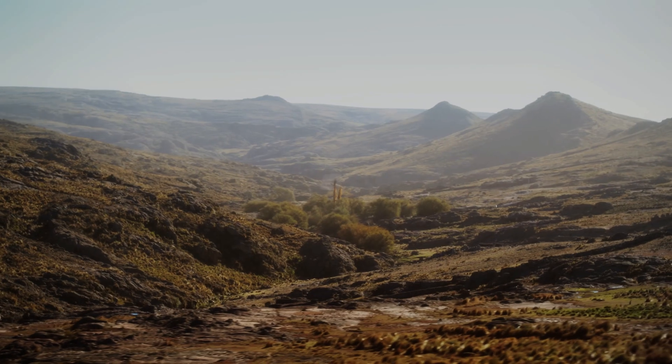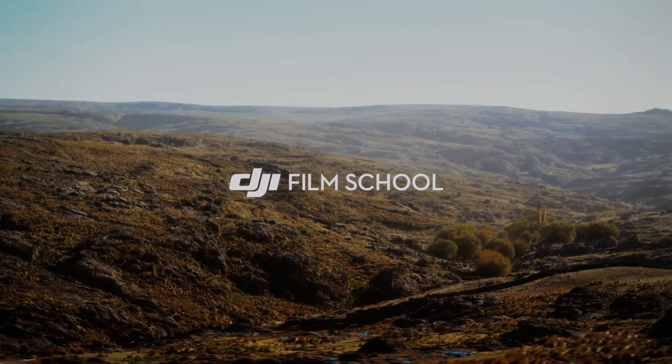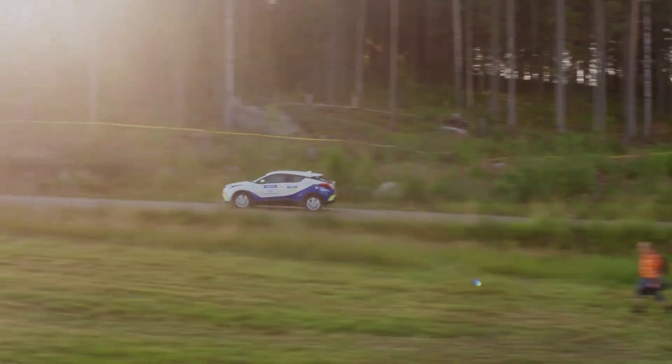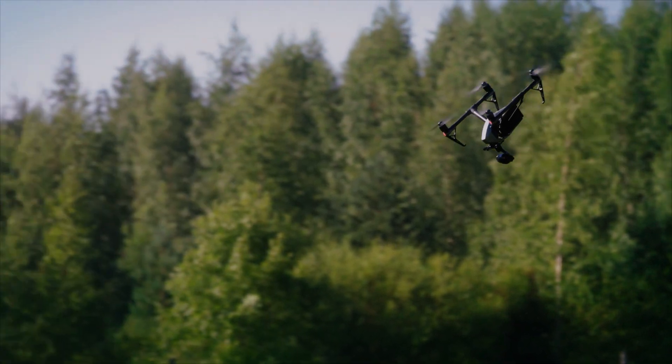Motorsports enthusiasts have always been fascinated with the aerial view of the tracks, but traditional camera setups have been limited in their ability to capture the full scope and excitement of the race. However, with the DJI Inspire 3, we are now able to capture high-quality footage that can bring viewers closer to the action than ever before.